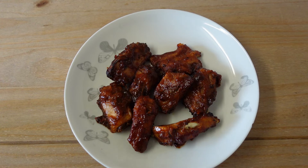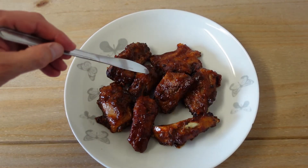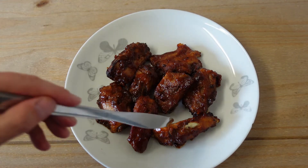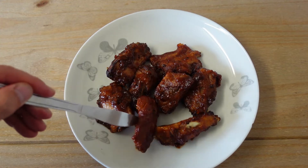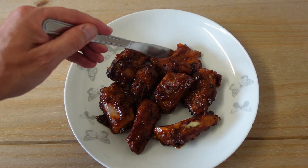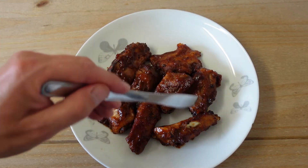And there you go, fresh out of the oven. Let's have a look at them — they look absolutely delicious. 1, 2, 3, 4, 5, 6, 7, 8 — eight in that box, all different sizes as you can see. Plenty of sauce, and they do look and smell absolutely fantastic.